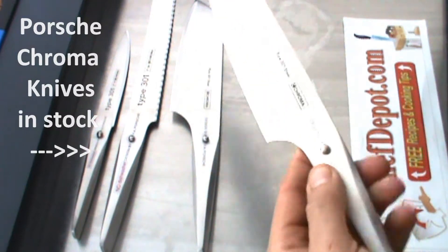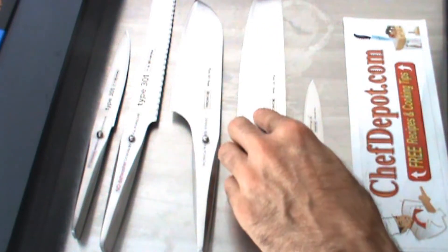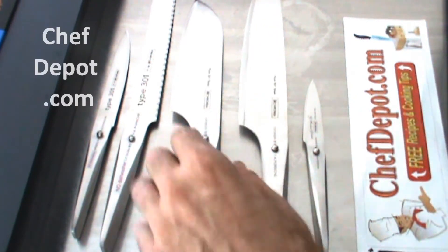Reviewing the Porsche knives once again — a few of my favorite pieces. You can't live without a good chef knife. This is a 10-inch chef knife, perfect balance, weight, and feel. Lots of chefs are using these — they're nice.